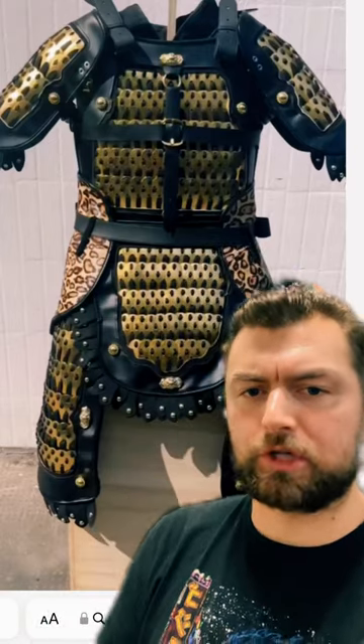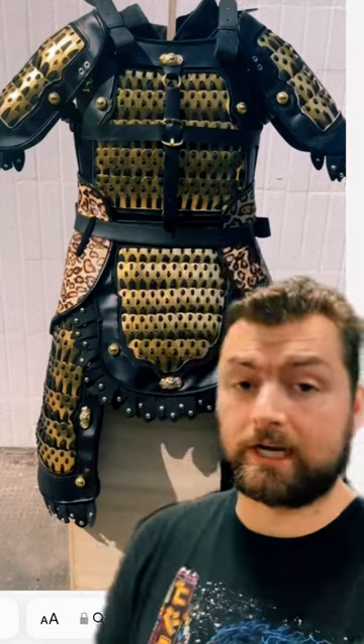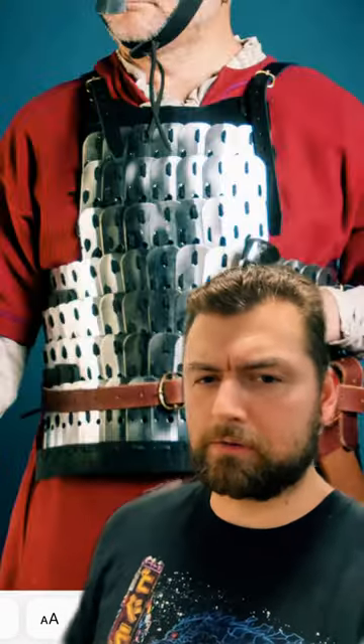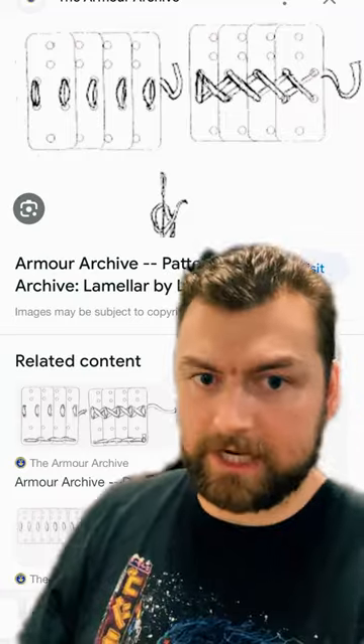But what I find so cool about Lamellar armor is just how incredibly versatile it was. It wasn't necessarily the best at anything, but it was pretty good in many different varieties of protection. It was decent against all three types of damage, whether it be piercing, slashing, or blunt damage. And they were relatively easy to make because all it required was a number of plates of a different material, whether that be wood, metal, or some other kind of thing — punch holes in it and then string them together, binding them in a pattern which would provide the protection.